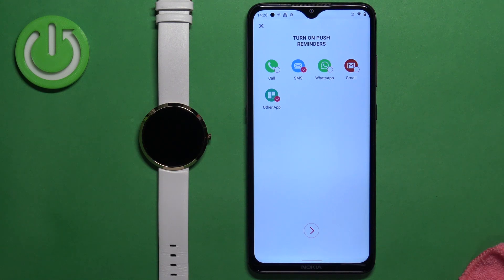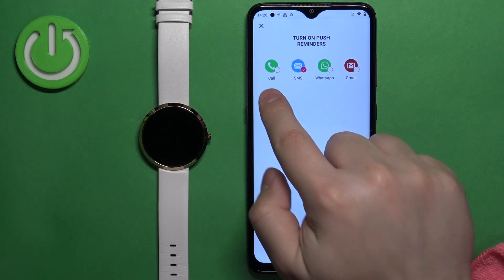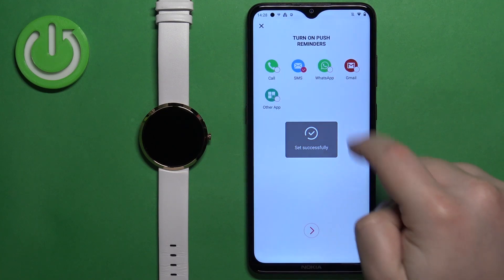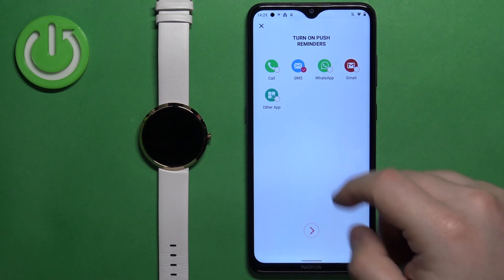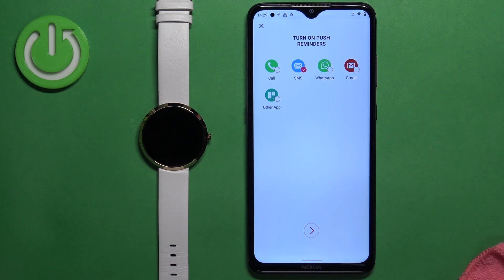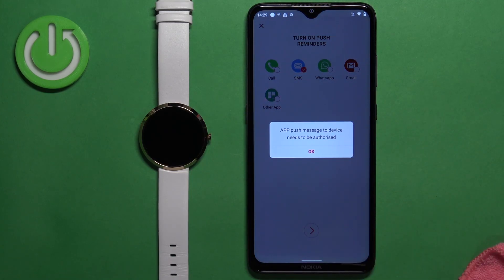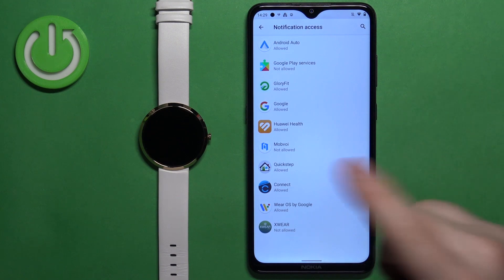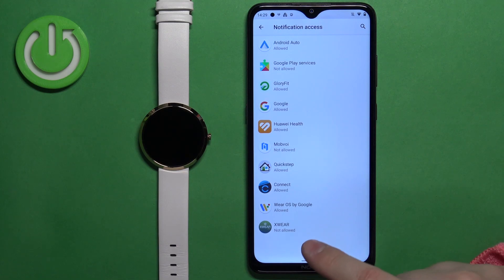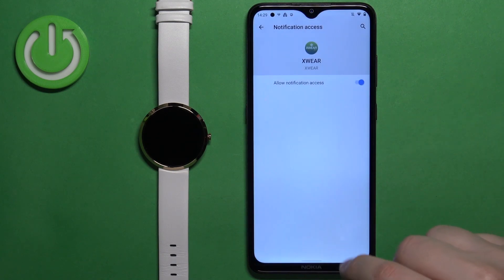Here we can turn on the notifications. If you want to receive notifications from your phone on your watch, you can select different types of notifications. Then tap on next. If you enable notifications and select some, you may get a message about permissions needed. Tap on OK and it will redirect you to the notification access page. Here you need to select the X-Ware application, tap on the switch to allow notification access, and tap on allow.